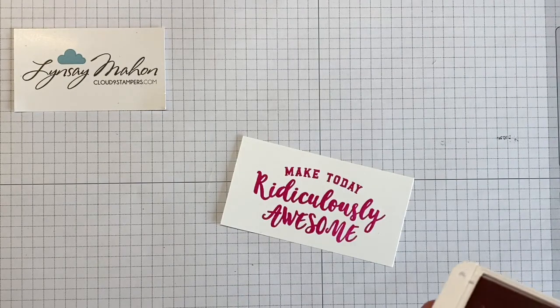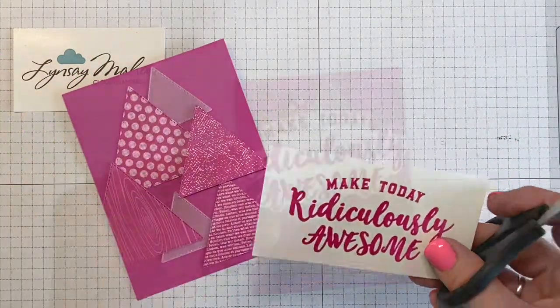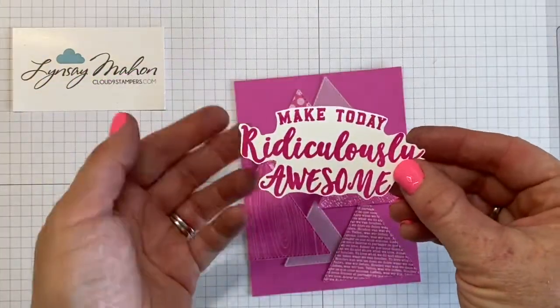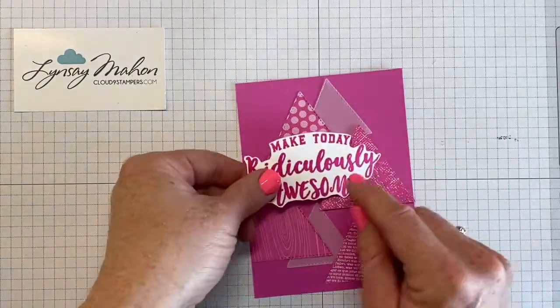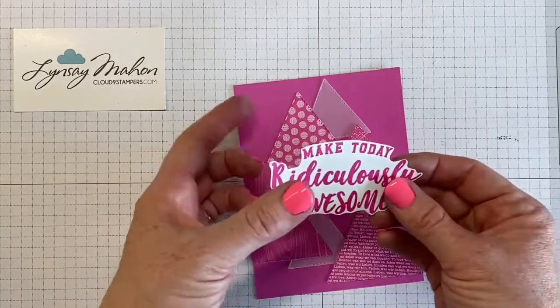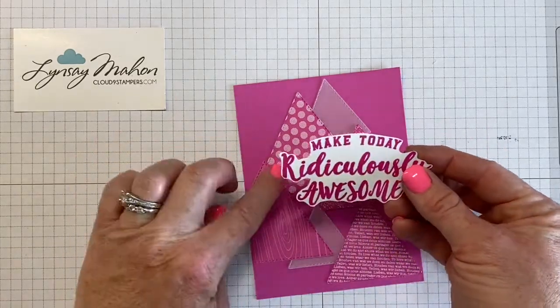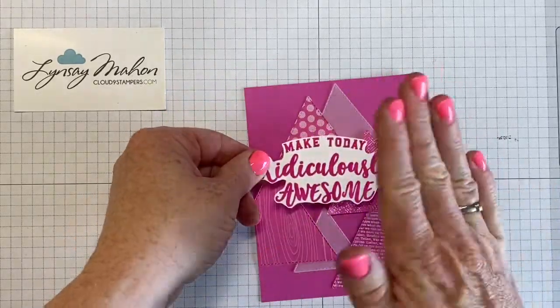Now we'll bring in our snippet and fussy cut that out so we can layer it onto our card front. Once it's cut out, I'm going to put adhesive on the part that's going to stick to the popped-up triangle and put dimensionals behind the part that's going to go to the flat, so it won't have an uneven appearance.